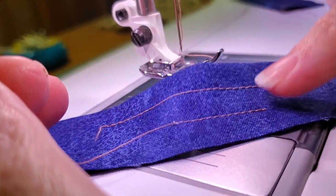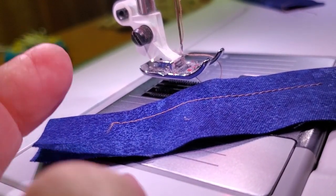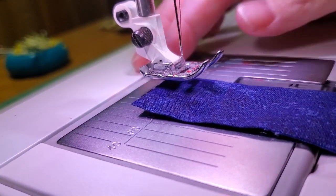When the tension is that bad, I can actually just pull that top thread right out — it hasn't sunk into the fabric at all. So now I have taken my machine back up to regular tension.